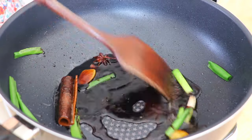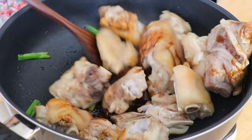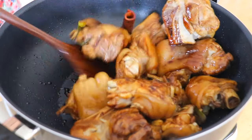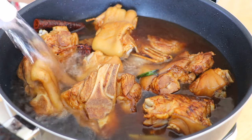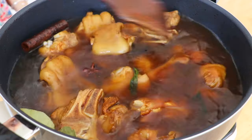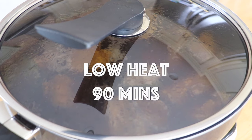Turn to high heat and return the pork feet. Mix well. Pour in the water and add the bay leaves. Cover the lid, bring it to a simmer, then turn to low heat and simmer for 1 hour and 30 minutes.